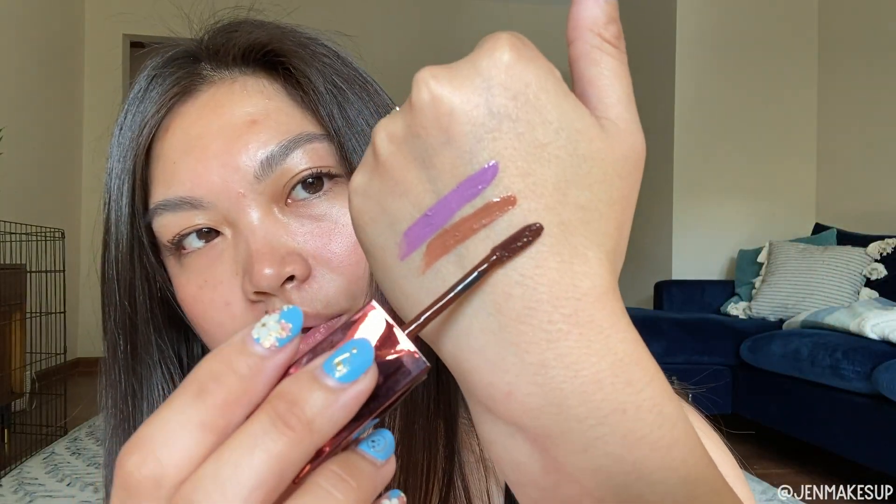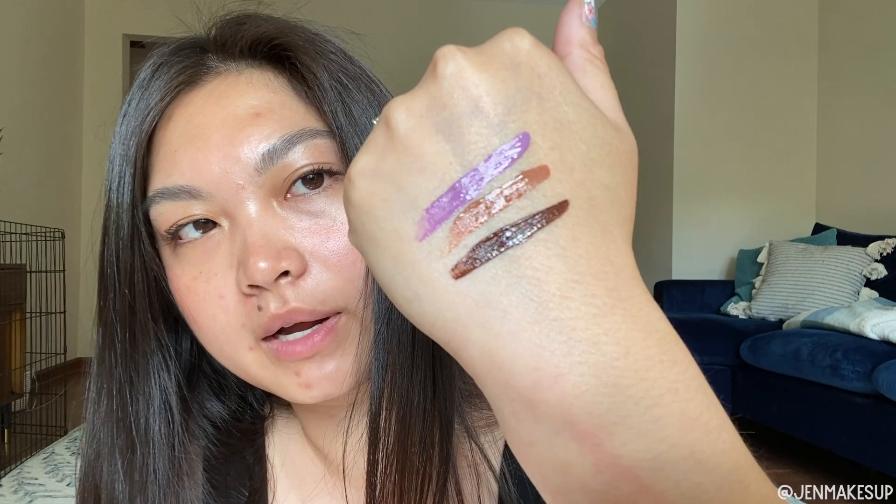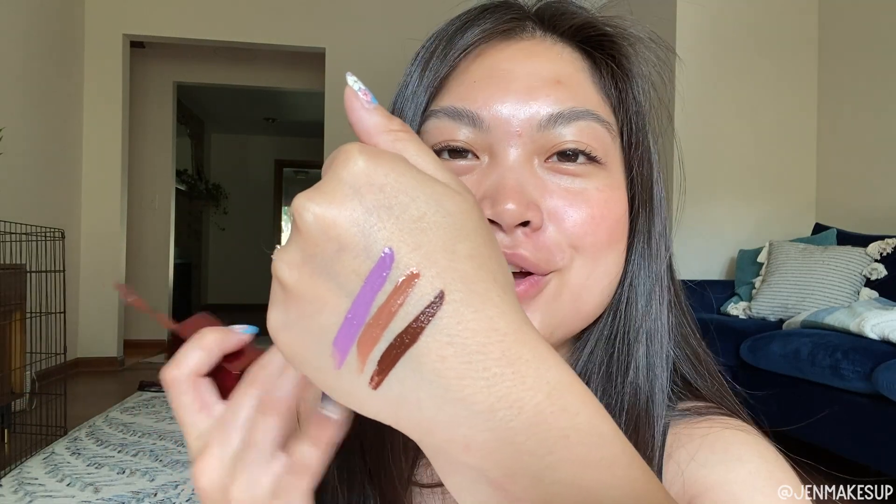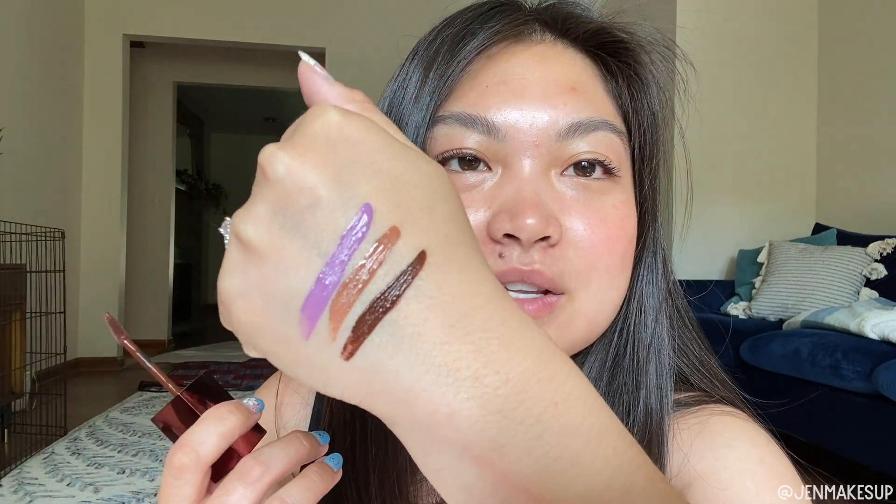This last one is One Strangers, and it's supposed to be like a darker bordeaux, almost brown color. That vampy color would be so great for a dramatic look if I had just a smoky eye or something. So yeah, those are the swatches.